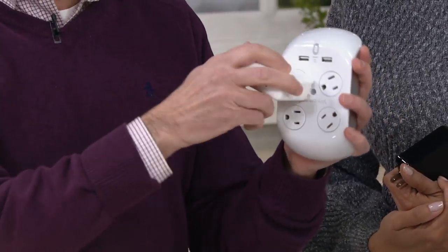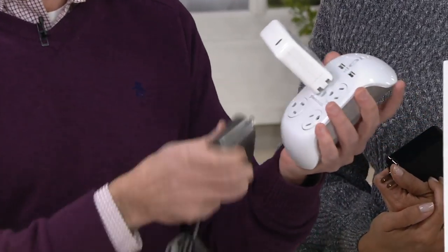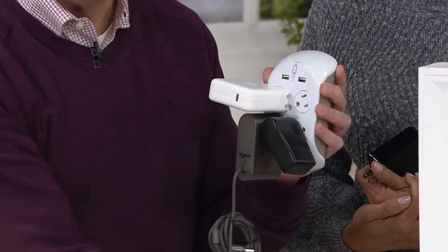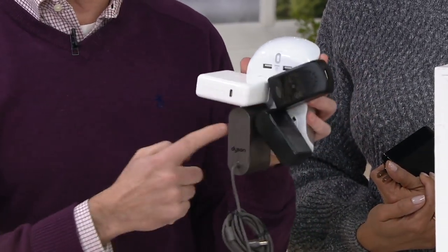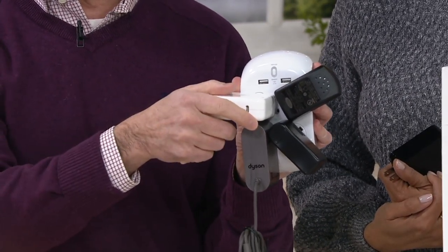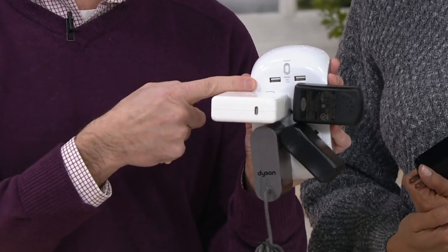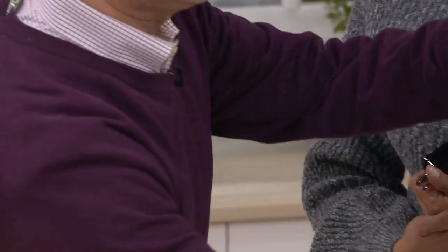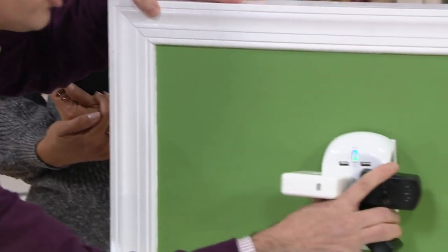Why don't we make the outlets revolve 360 degrees? So no matter how tricky these chargers might be, no matter how pesky or awkwardly angled these plugs, no matter how chunky they are, you're able to fit four where four were originally designed to be. And then she said, why don't we add two fast-charging USBs on top, and make it easy to install?